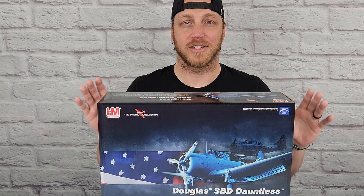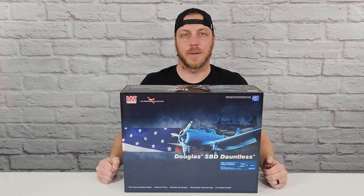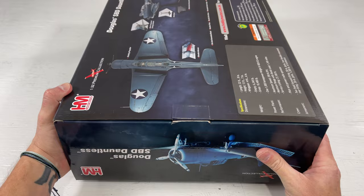I want to thank Historic Aviation for sending me this model to review. I already buy a lot of my models from them anyway, so super stoked that they sent this to me. I'll put a link below in the video description if you want to buy one as well. The model number is HA0212 and it's the Battle of Midway.